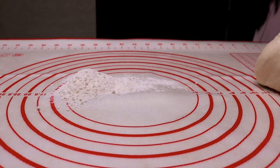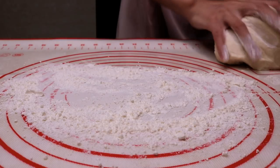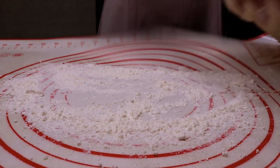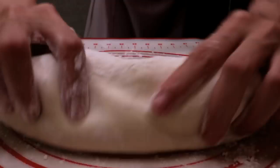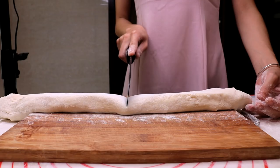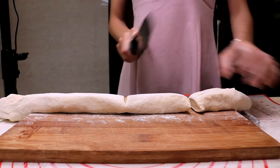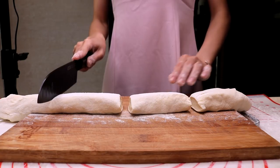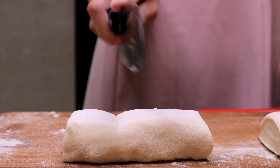By now the dough should be ready. It is a little sticky, but that is what we need. Roll it into a long even strip. The amount I gave is enough for 12 Shaobing, so we are going to cut it into 12 pieces. Each one should be about 35 grams.